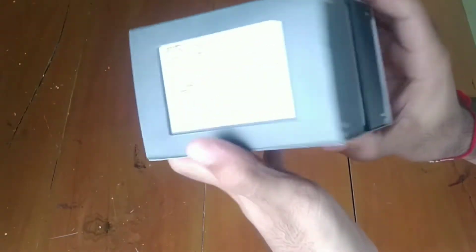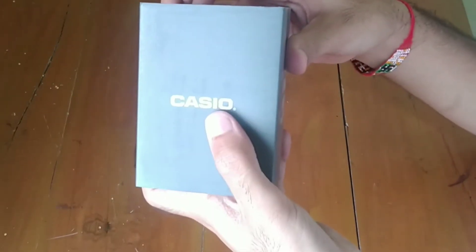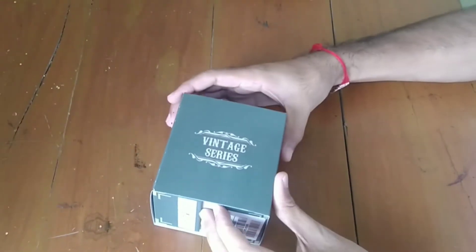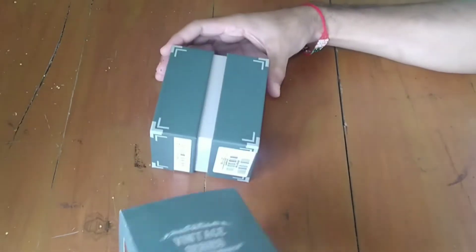These types of watches were famous in the 1980s and 1990s, so it is called a vintage series. It's just the Casio name, so it's original as far as the box is concerned.